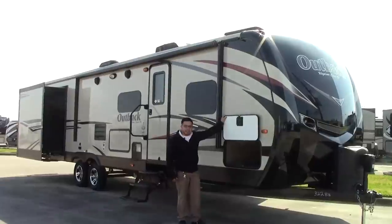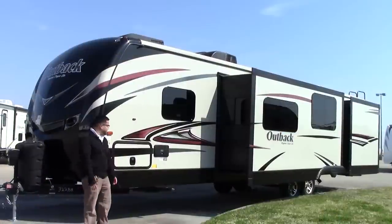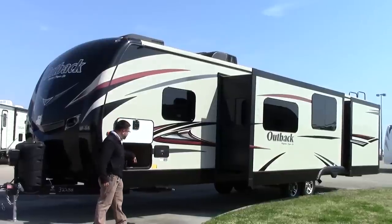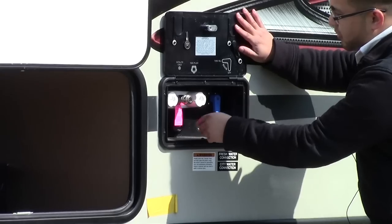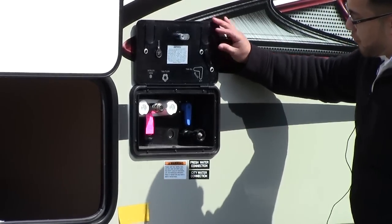Inside the storage you're going to have LED lighting and a battery disconnect. On the other side you have your other side of your pass-through storage, and your docking station. From here you can see your hot and cold water hookups, cable satellite, your tank flush, and your city and fresh water fill.